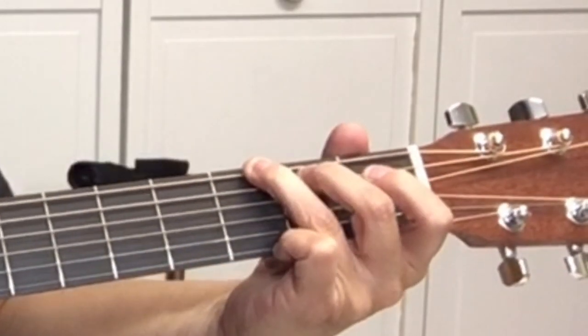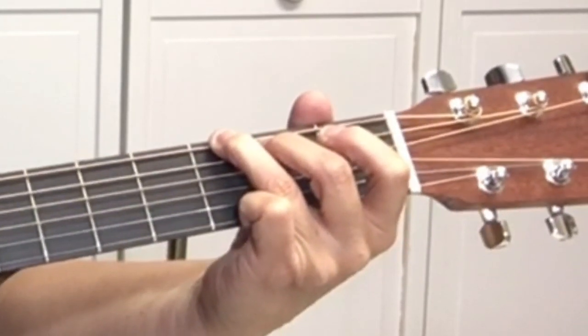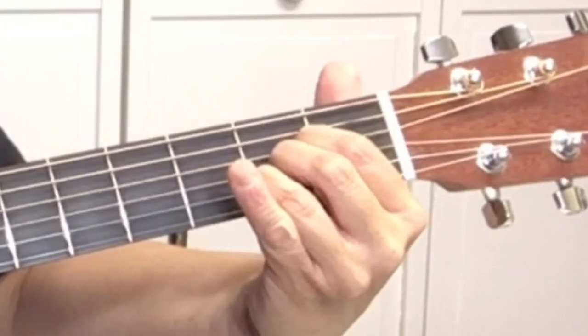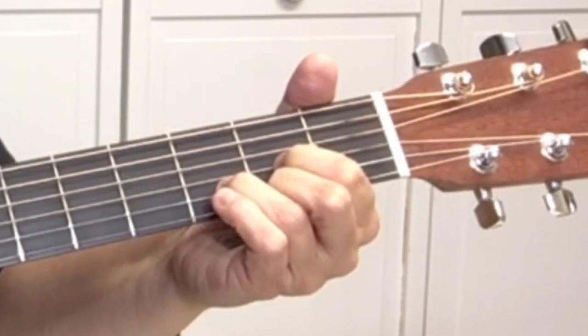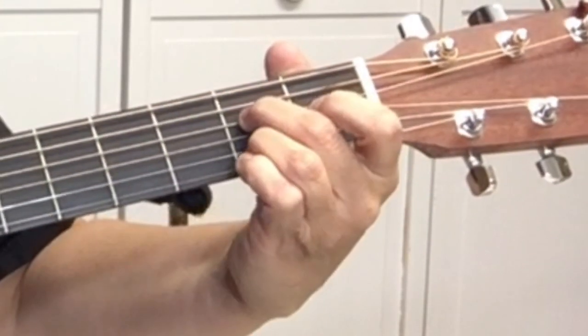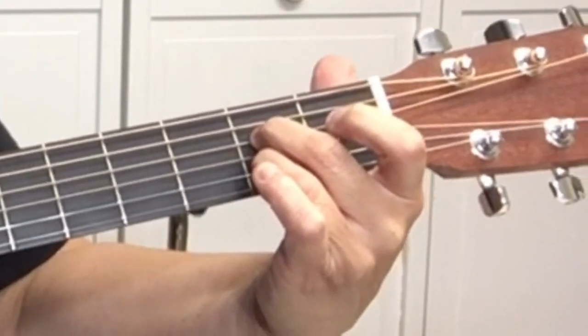So let me quit stalling and get into this great Christmas classic, Rudolph the Red-Nosed Reindeer. And the chords in it are G, A, D, C, and A7. I believe that's it.